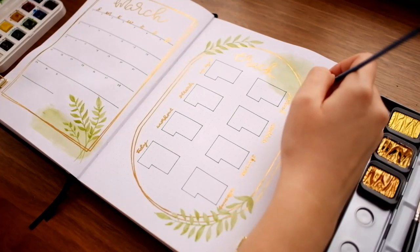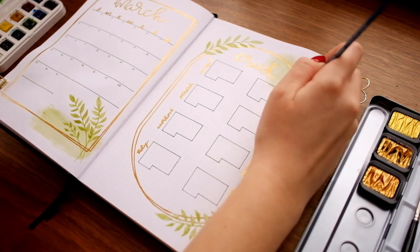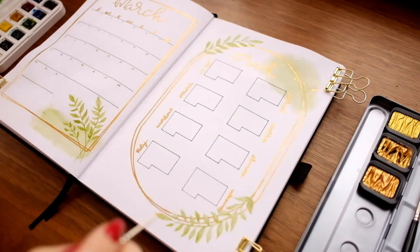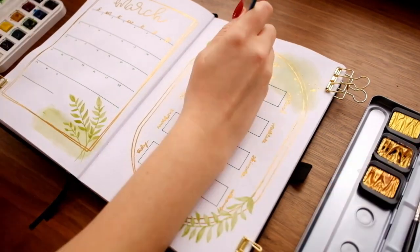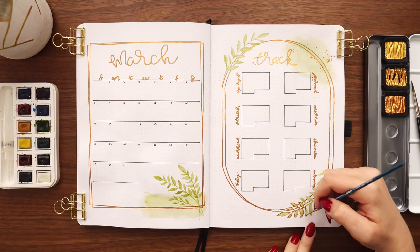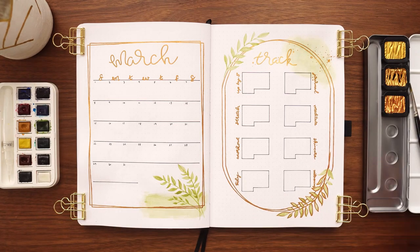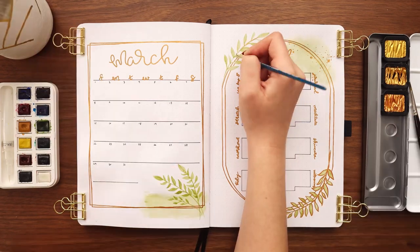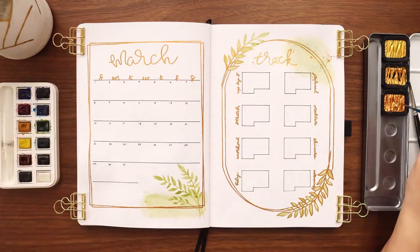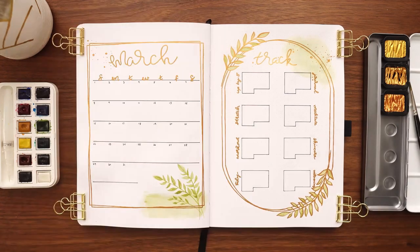I also decided to add these dots again — a faux splatter effect. It's really hard to intentionally create something that looks irregular and random and organic, so I did my best to create dots of different sizes and place them randomly. But I found myself continually placing dots in similar formations or evenly spacing them, so this was actually more of a challenge than I would have thought.